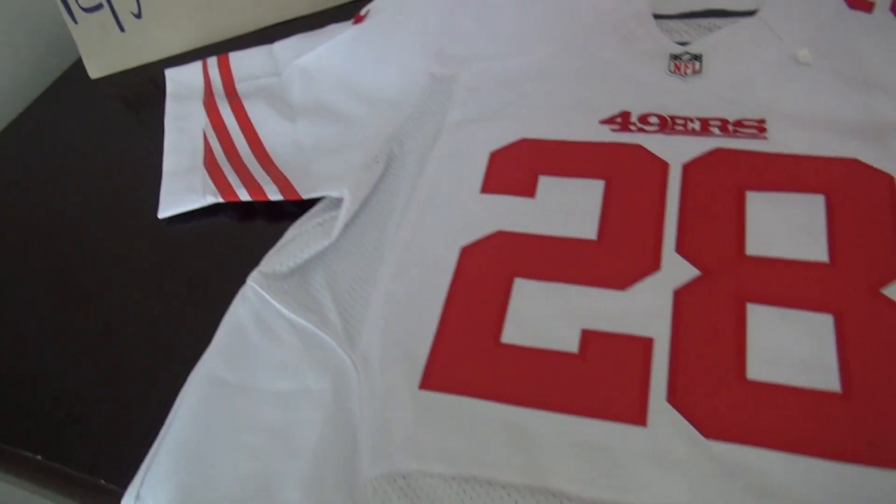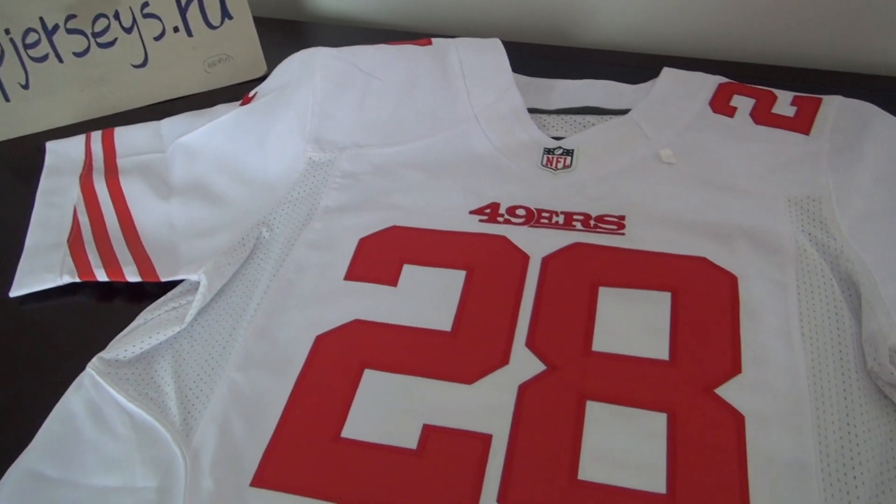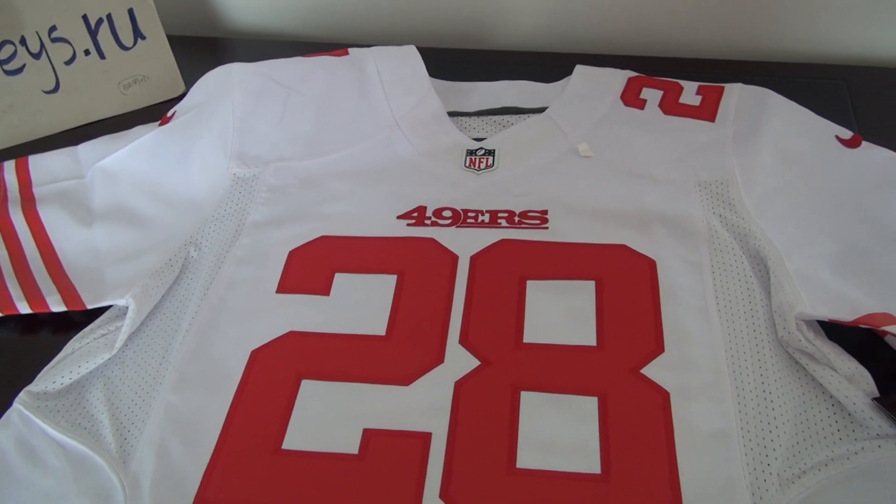This is the white color San Francisco 49ers white elite one jersey. If you have any questions, please come to the WrapJerseys website — I will offer you more information. Thank you so much, bye.